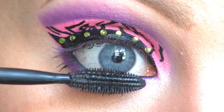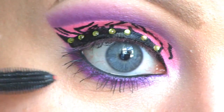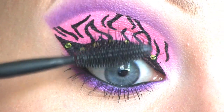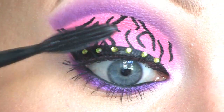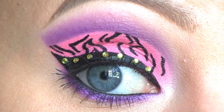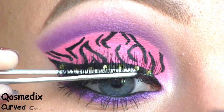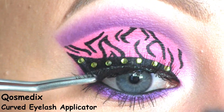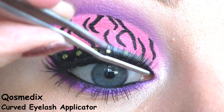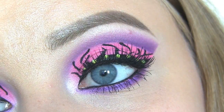Now I'm applying the Maybelline 1x1 mascara. For false lashes I'll be using these Ardell ones. This is the completed eye makeup.